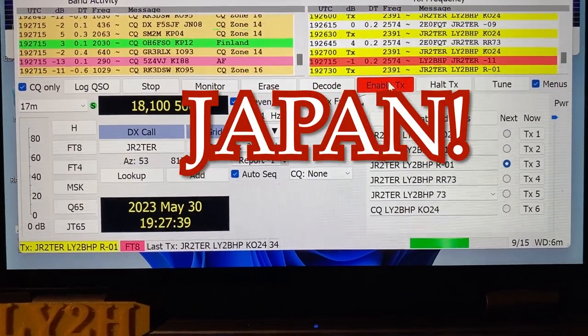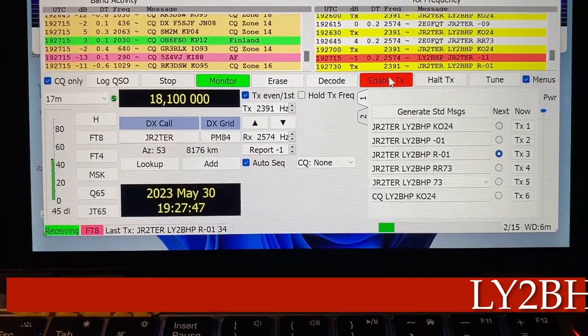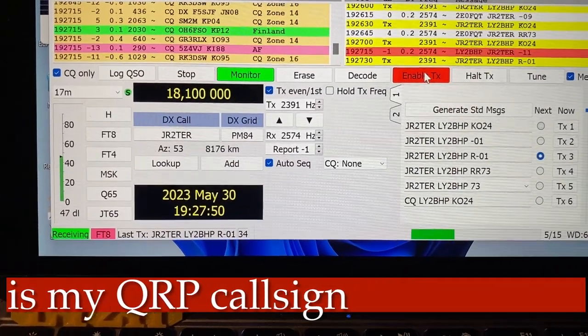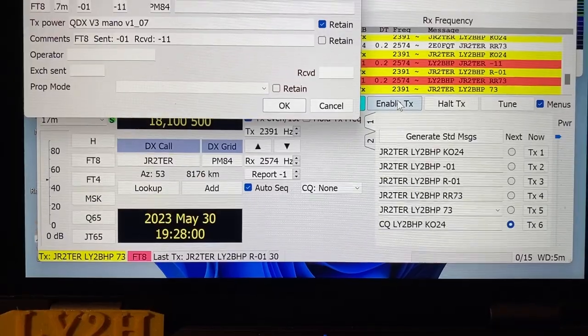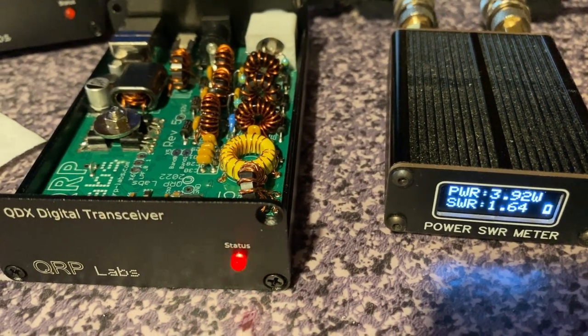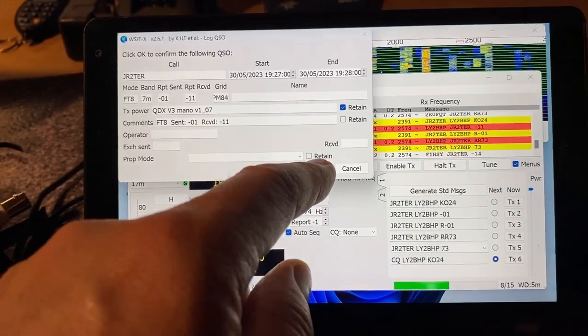Juliet Radio 2 Tango is answering my call on 17 meters — running my new QDX Digital High Band Transceiver. That's my first contact! Running almost four watts here — it works! The QDX Digital High Band Transceiver started making contacts right after assembly, in the shack, in the middle of the night. Awesome — let's take a closer look at this little guy.